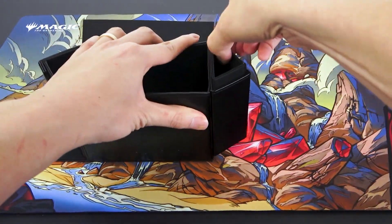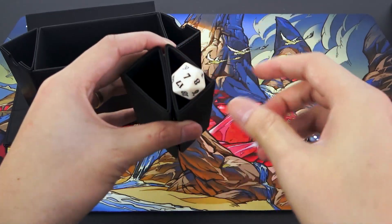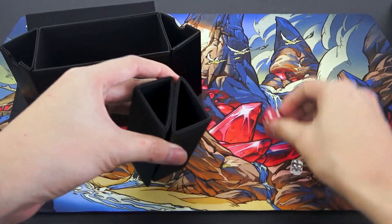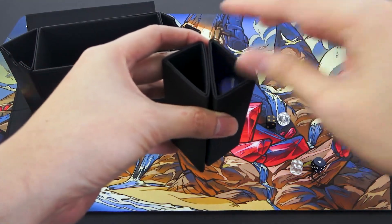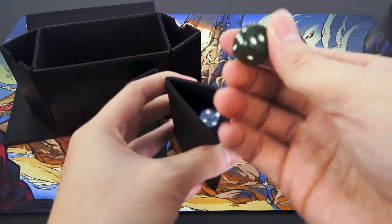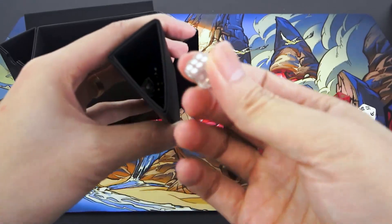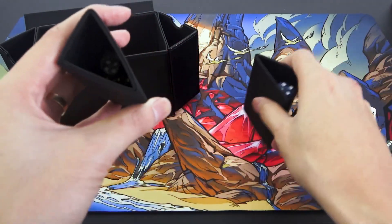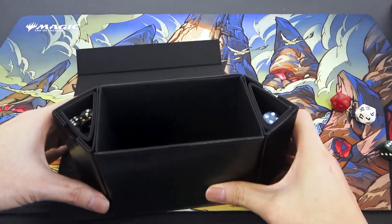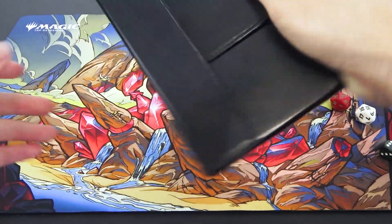Let's move on to the tiny side holders. Let's see if dice fit. D20s don't fit at all — they can't fit in here. D6s should be no problem — one, two, three, four, five. So it can fit five regular D6s. I have some smaller dice here — I can fit a bunch of these, probably like 15 or 20 of them. Overall though, I don't think that's actually a lot of dice. But still, the fact that they fit dice in such a compact footprint is pretty impressive.